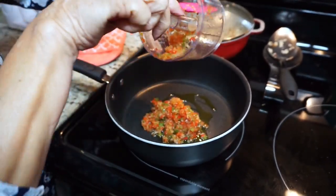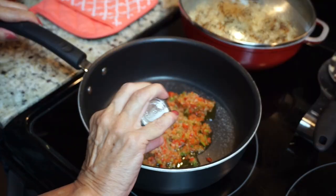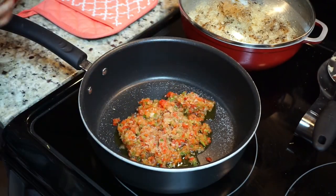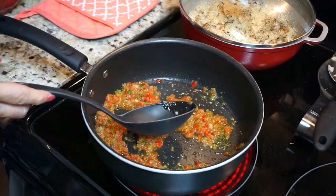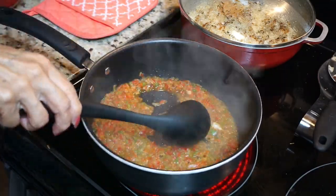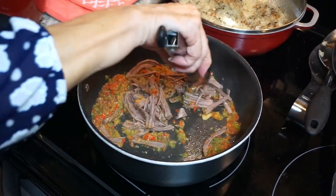This is what gives the meat all the flavor. Add some olive oil, then put the onions and peppers in, seasoning this really well because it gives the meat all the flavor. Use the same seasoning and some salt, fry it up a little bit, and then start adding your shredded meat. Just keep mixing it so it gets nice and flavorful.